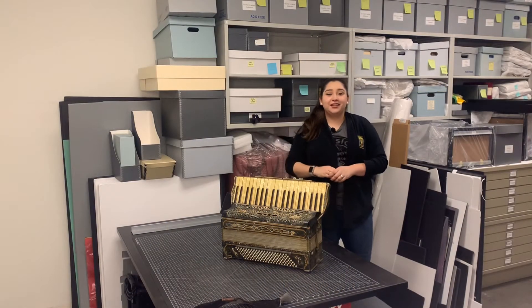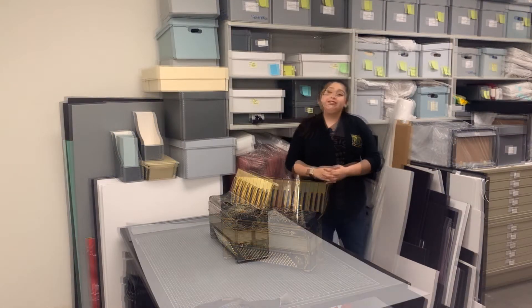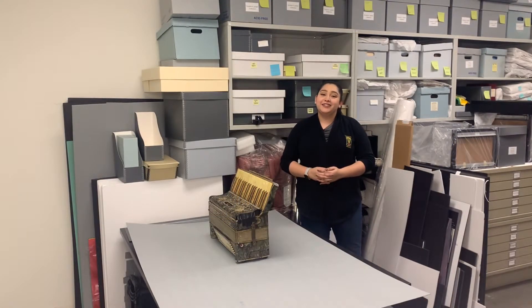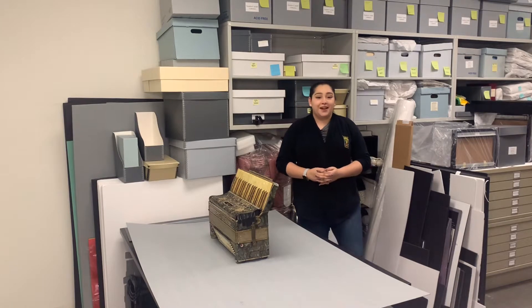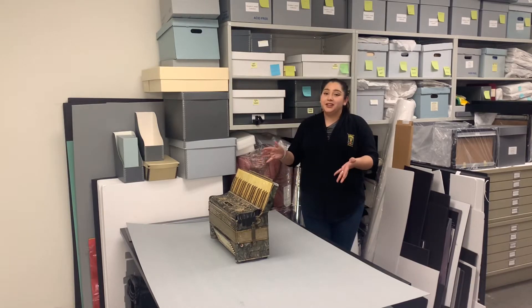Hi everyone! My name is Stevie Acevedo and welcome back to another episode of the Curator's Corner. Today in this episode we'll be building a custom box for Tony and Tista's accordion. For this episode we'll have Brendan, our new intern here at the Guild Museum, help us build this box. For safety purposes we will be wearing our masks and standing on opposite sides of the table. Here we have all the supplies we're going to need to build our custom box for our accordion, so I hope you guys enjoy!